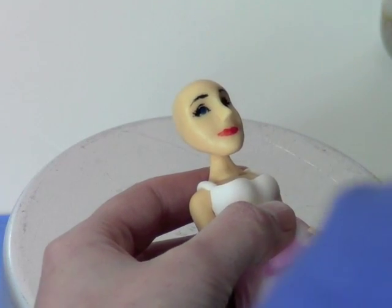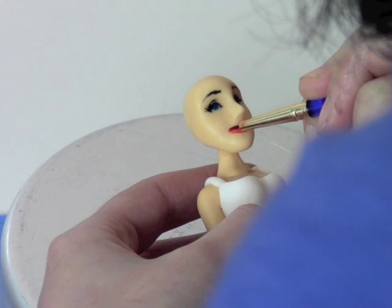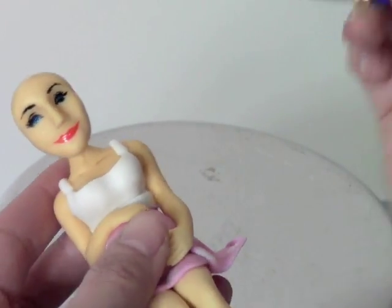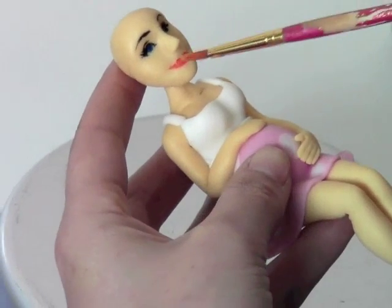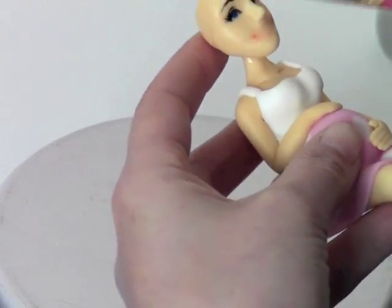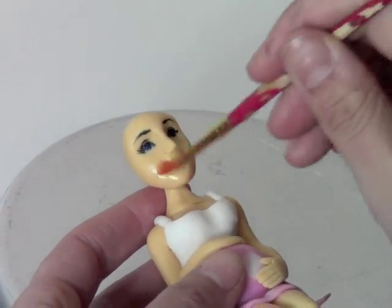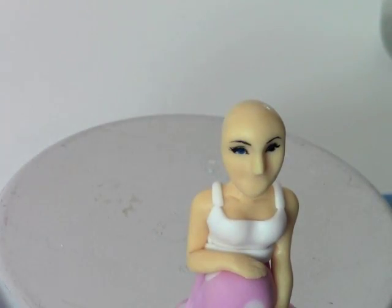I've got a little too much water on her lips here. Hopefully it'll be okay. I don't know if I like that, so I'm going to show you — you can just wipe off when you don't like it. But like I said, you've got to wait for the fondant to dry before you can paint again, otherwise it'll bleed.